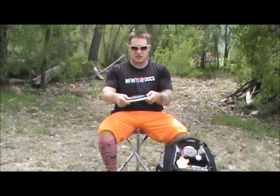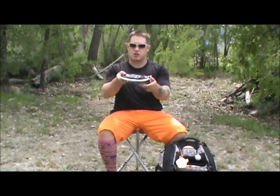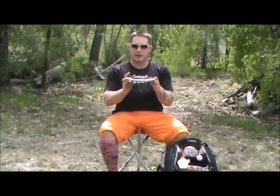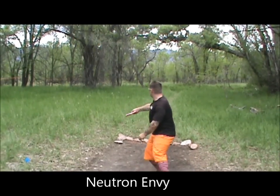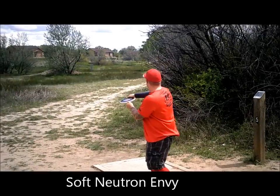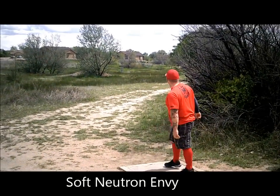Then I've got two Envys from MVP. I've got a Neutron Envy which is my most versatile — I can really do anything with it. Then I've got my slightly more overstable Oreo Soft Envy. I loved it as soon as I got it from Infinite. It's a little more overstable, sort of straight to fade, and I can do a little flex shot with it. The thing I like about the Envy is I can keep them low and throw them like a mid-range but with putter distance.